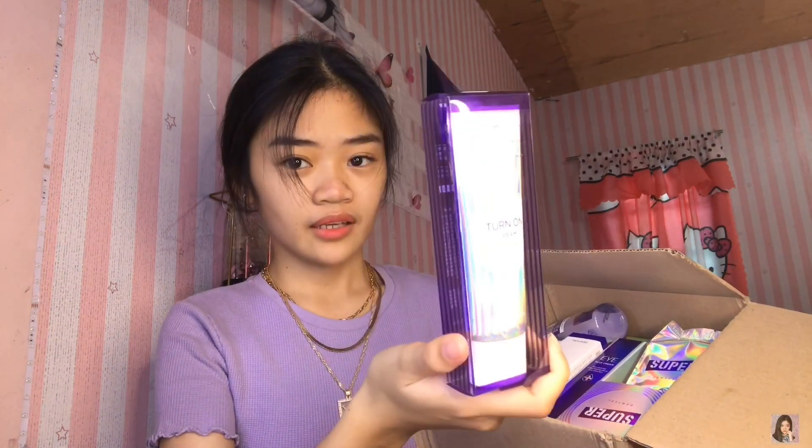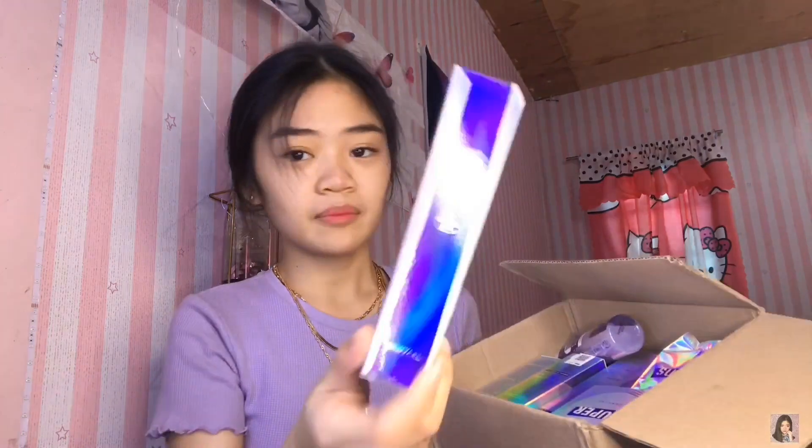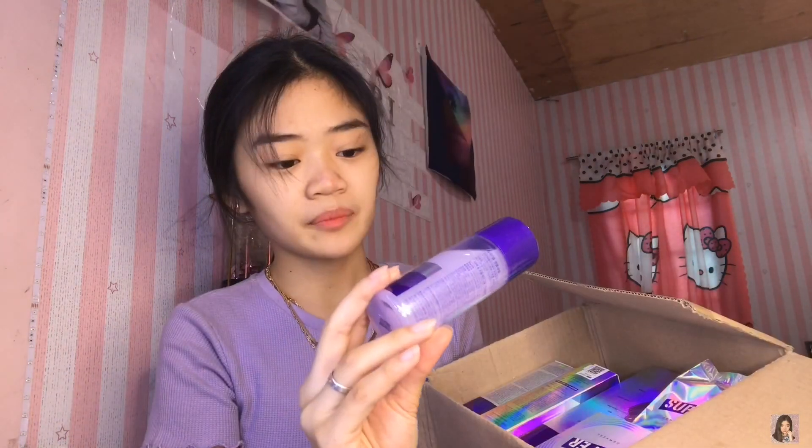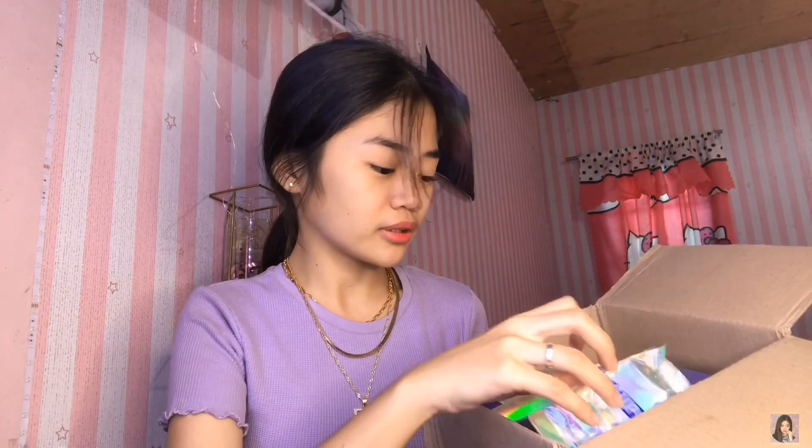There's a Tone-Up Cream — you can't quite see it because the packaging is holographic, so beautiful. Then there's a Filtering Cream, an Eye Plus Cream, their Ampule Serum, and a Super Dewey Cell Cushion. The packaging is gorgeous and holographic, and there's also a violet-colored refill for the cushion and an Ampule Cream. I'm super obsessed with the packaging.